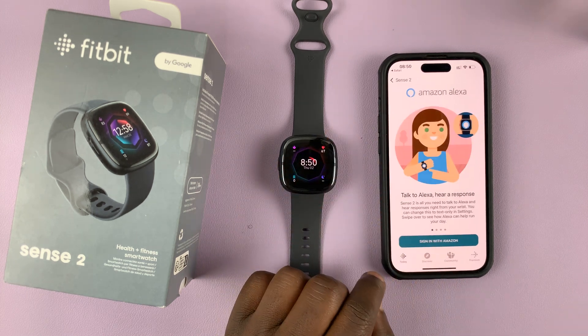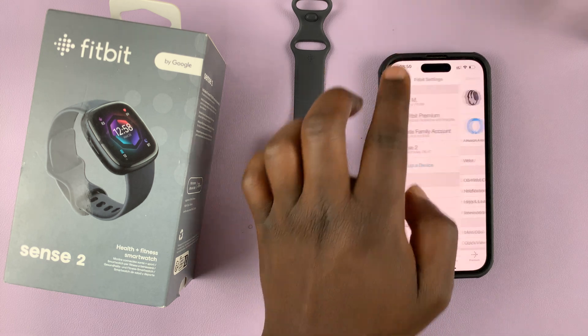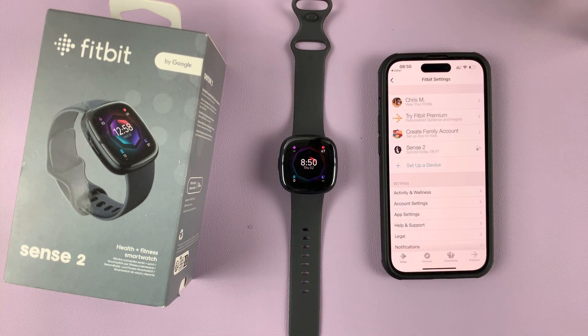If you tap on Amazon Alexa again, you can see it's going to prompt you to sign in, which means we are signed out. That's how to remove Amazon Alexa, or how to log out of Amazon Alexa, from your Fitbit watch or band.